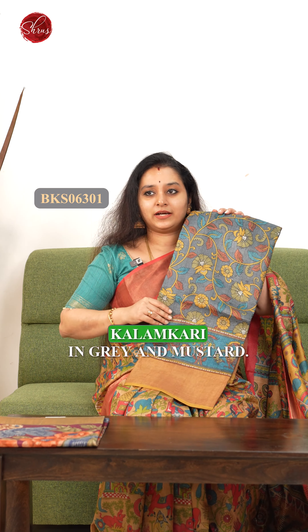Next we have tried a single tone saree with a contrast yellow color border. It's a very rare color — a beautiful green with a nice leaf pattern done all over the body.